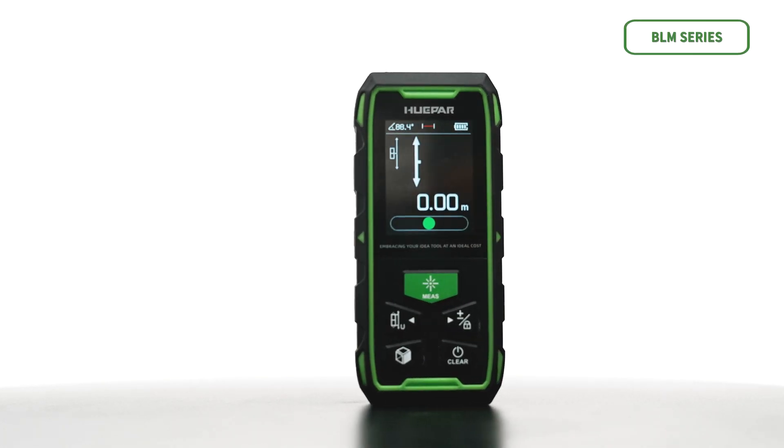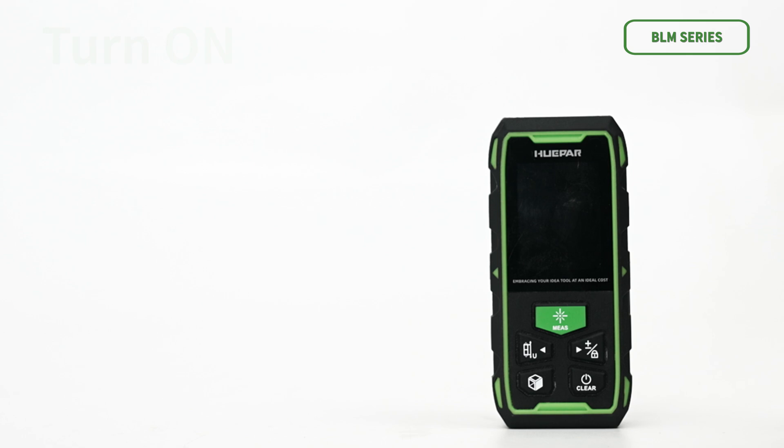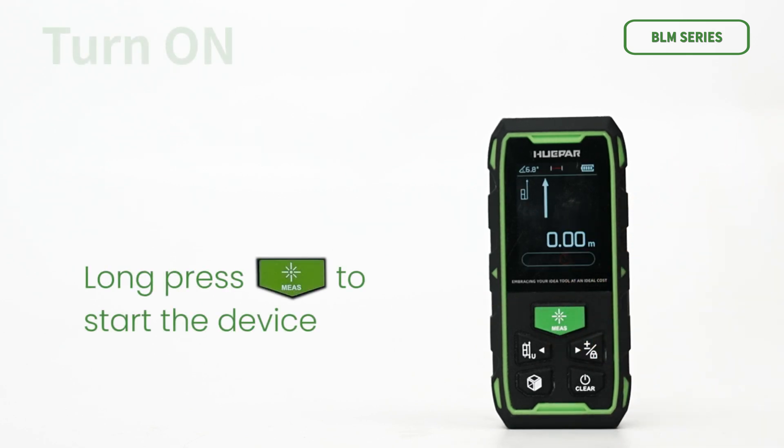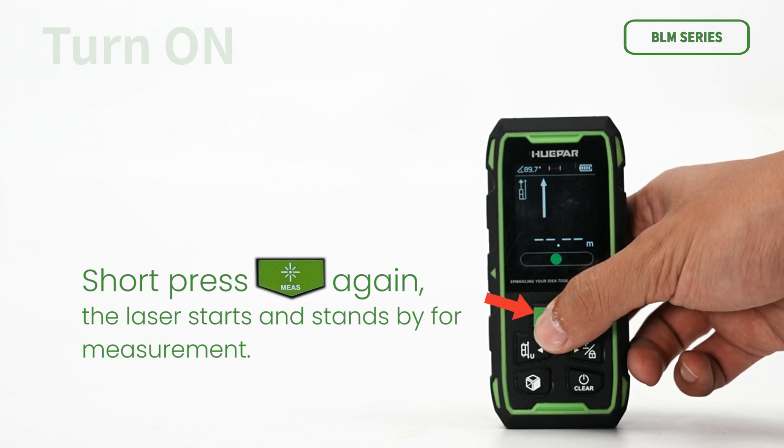Now we'll go over how to use each feature in detail. To turn on the device, long press the button to start the device. Short press the button again and the laser starts and stands by for measurement.